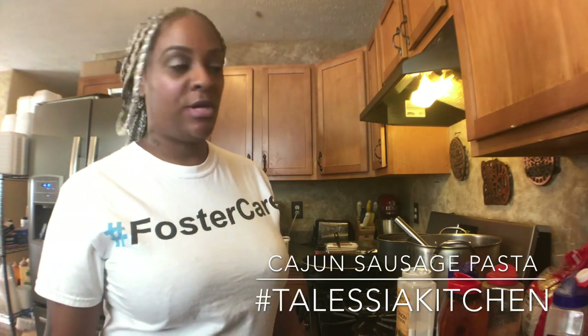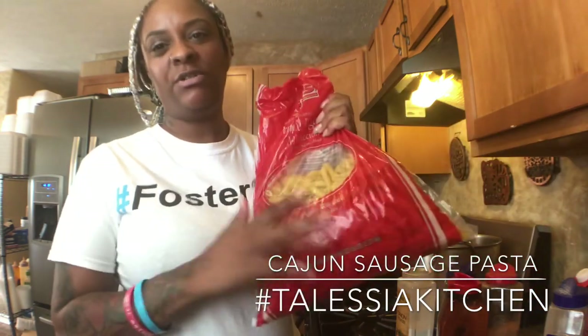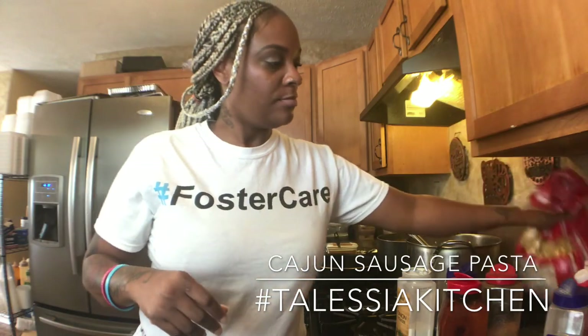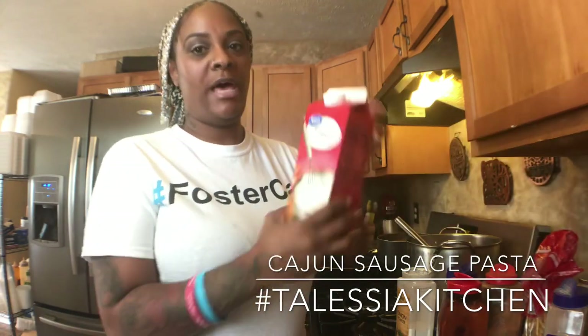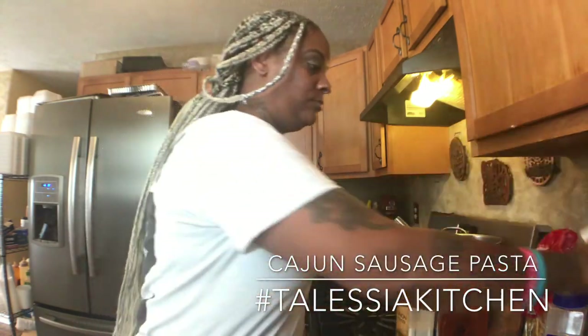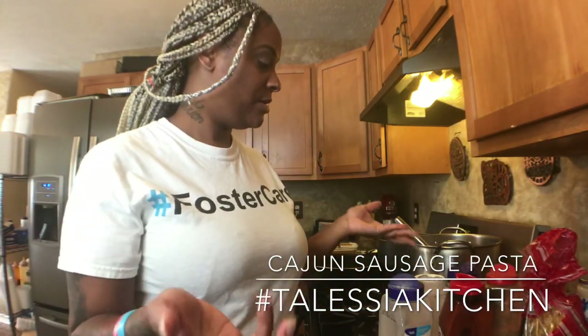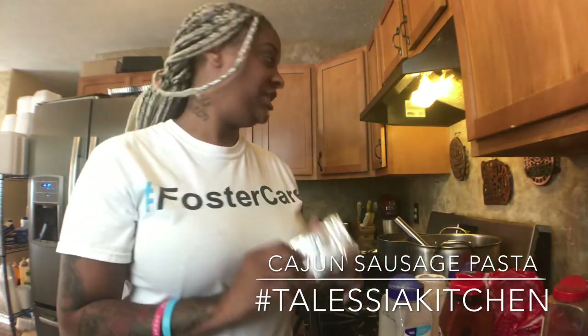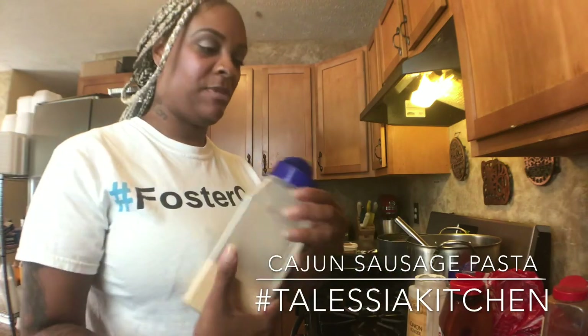What you will need for this: I'm going to use penne noodles — you can use any noodles. I've got the water and salt boiling for the noodles. You will need some heavy whipping cream, your seasonings — I like garlic powder, onion powder, seasoning salt — you need your Cajun seasoning, black pepper, and you also need cream cheese, butter, and some cheese.